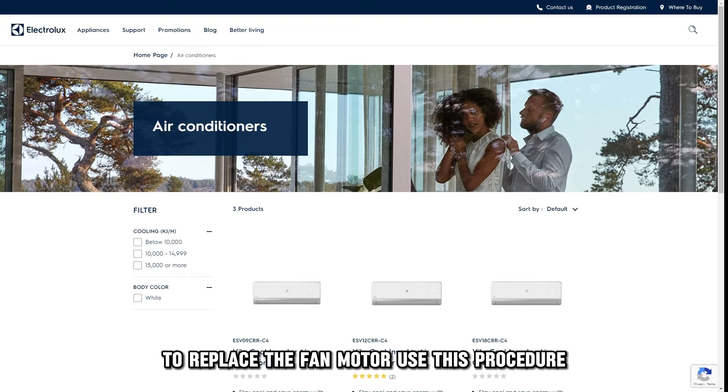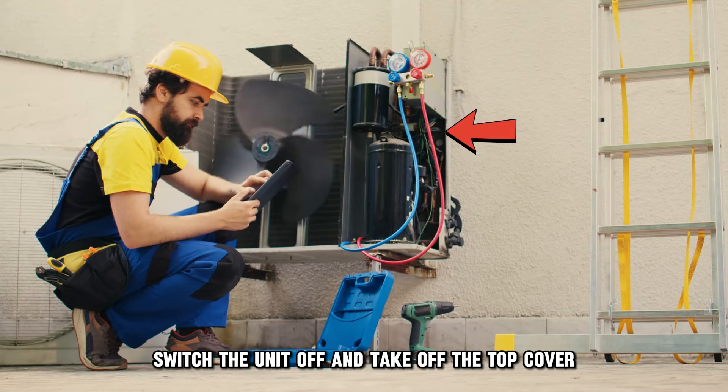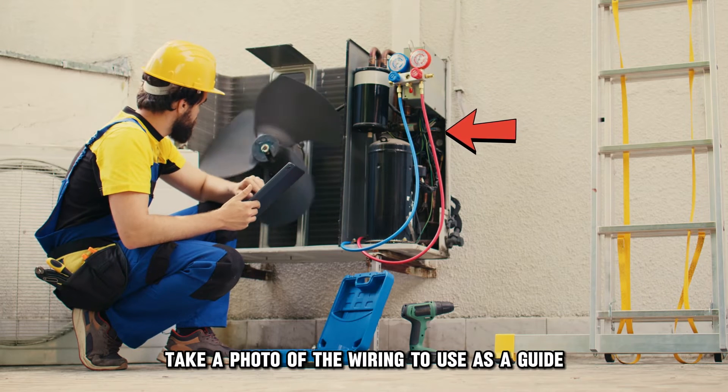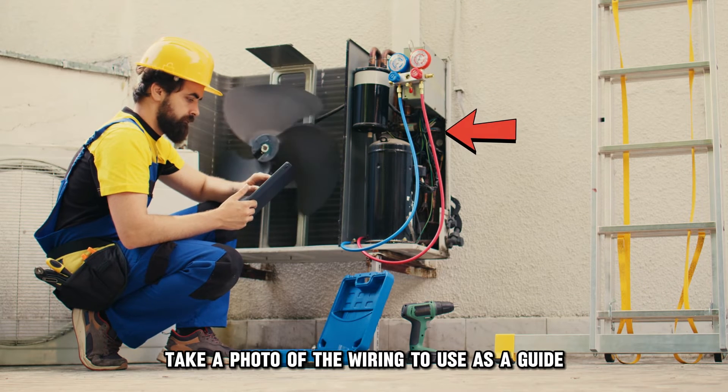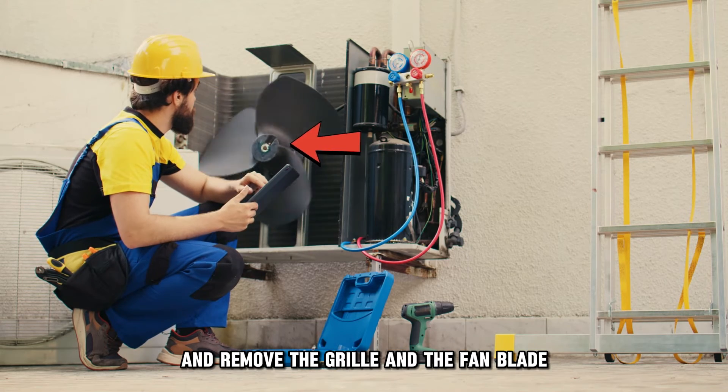To replace the fan motor, use this procedure. Switch the unit off and take off the top cover. Take a photo of the wiring to use as a guide. Locate the fan motor and remove the grille and the fan blade.